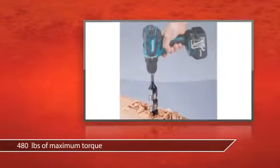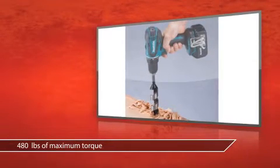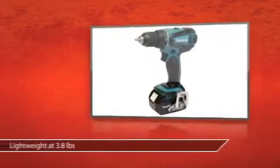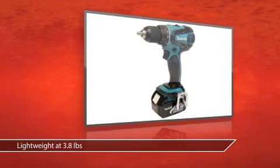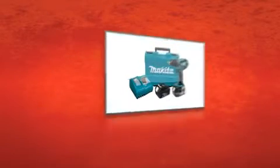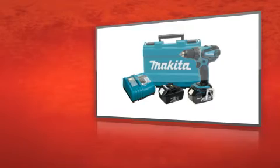The Makita 4-Pole motor delivers an impressive 480 inch-pounds of maximum torque. At only 7 and 9/16 inches long and 3.8 pounds, its compact design reduces operator fatigue. The Makita 18V Lithium-Ion Cordless half-inch Drill Driver Kit delivers power and comfortability.